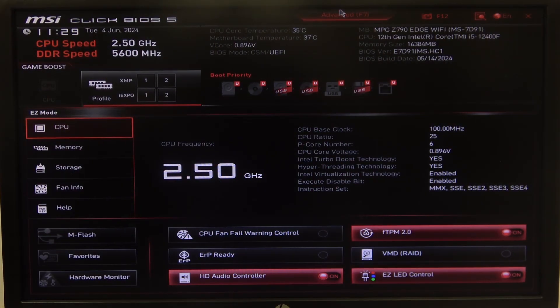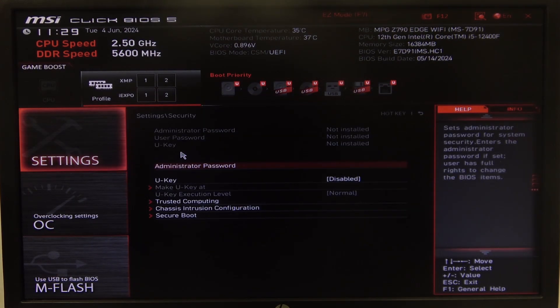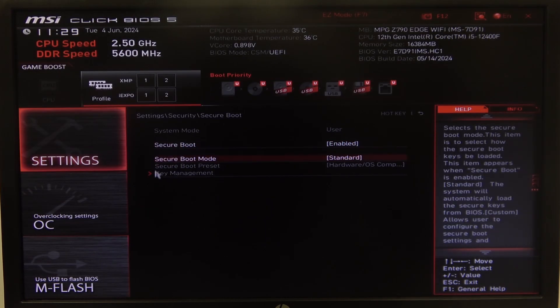To do this, first we'll need to open advanced BIOS settings, navigate to the motherboard settings, then security, and right here we can find secure boot — which can be disabled and enabled.